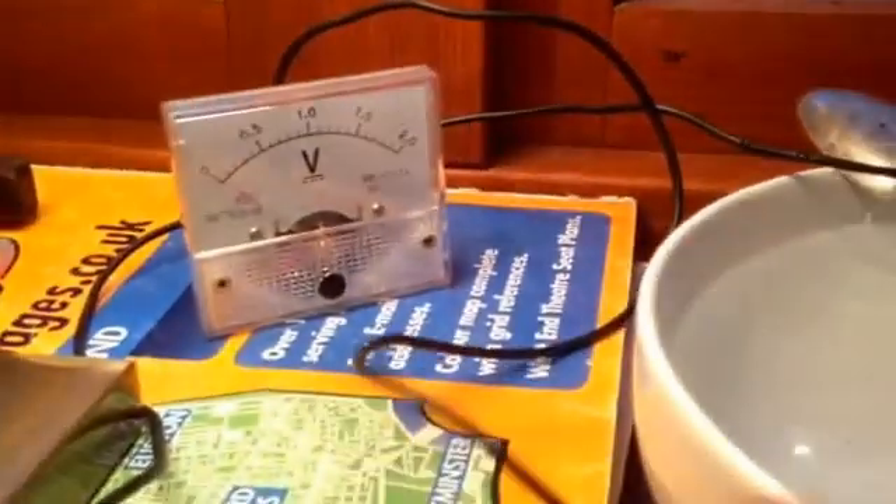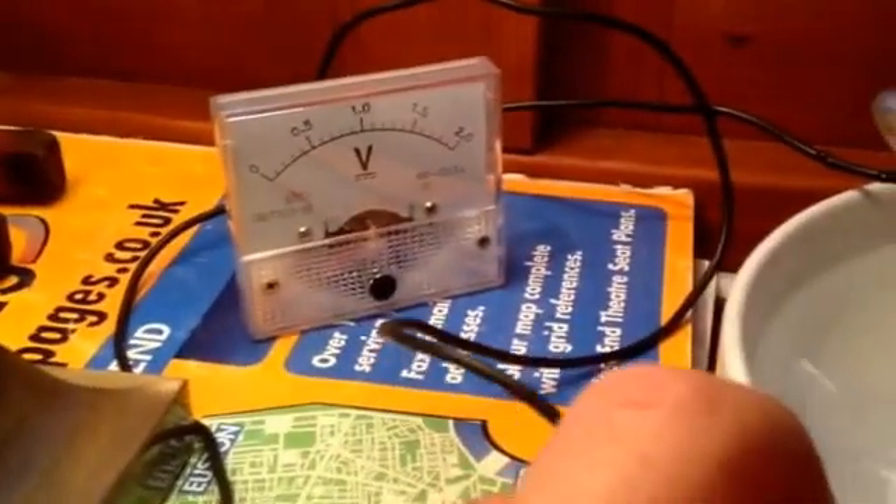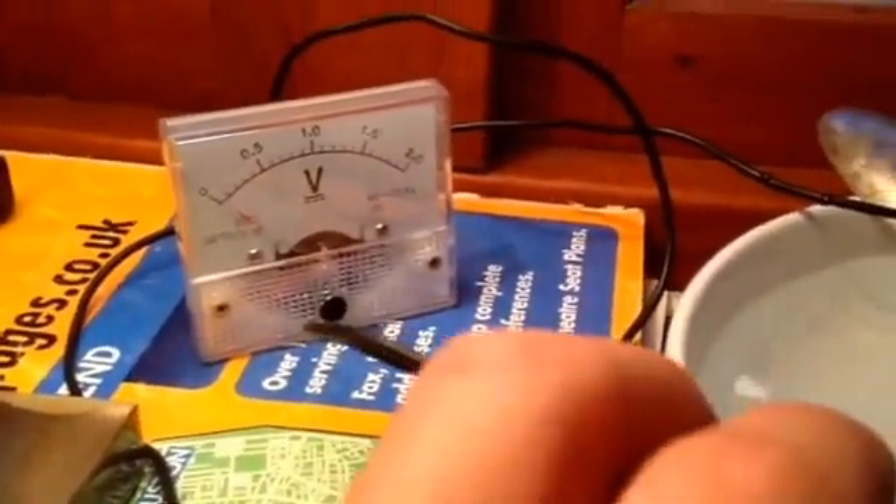First of all, dipping copper in gives you almost nothing. Stainless is pretty inert so it moves very little as the copper goes in — again, nothing. So let's have a look at the real stuff.